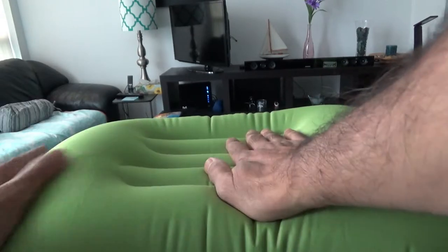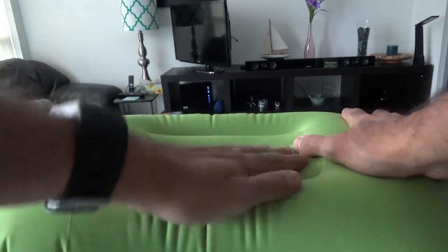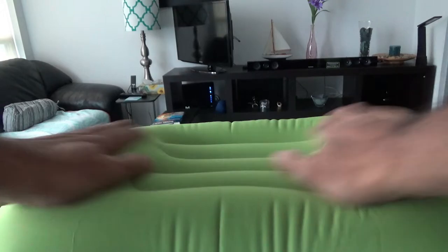It looks very sturdy and firm, and the color is very nice and attractive. It has an ergonomically supported shape, so you can sleep and rest your head whether you sleep on your side or on your back. It should also be sleep-resistant and waterproof, which is another good feature. So far everything looks good.